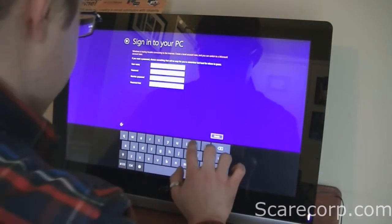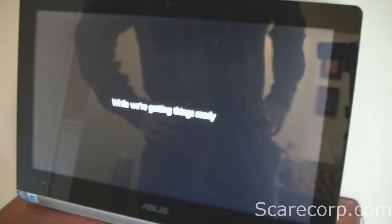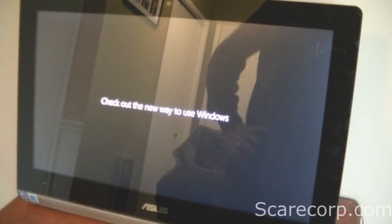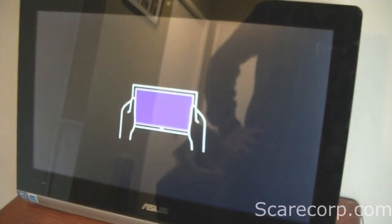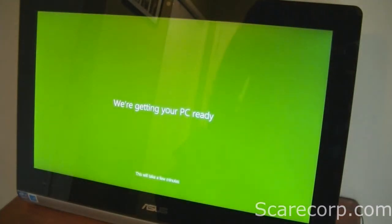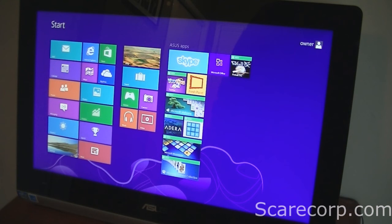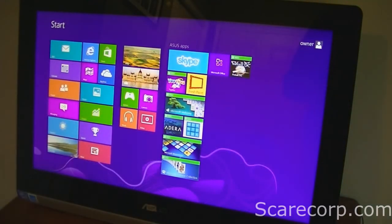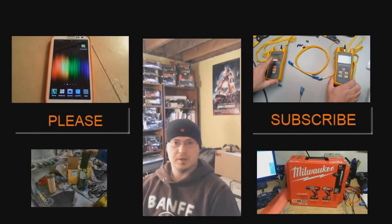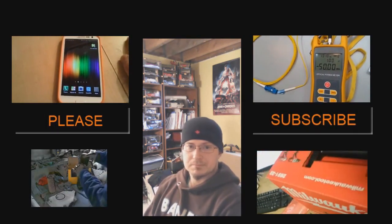Enter a username, and there we go — have it all set up.